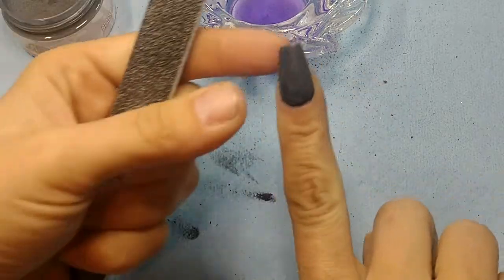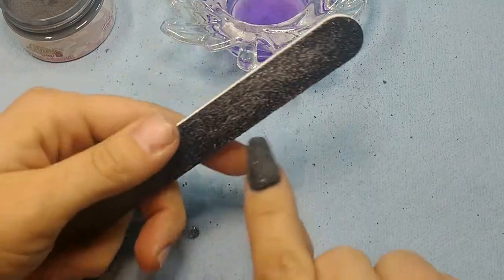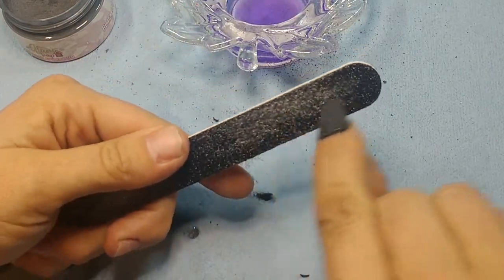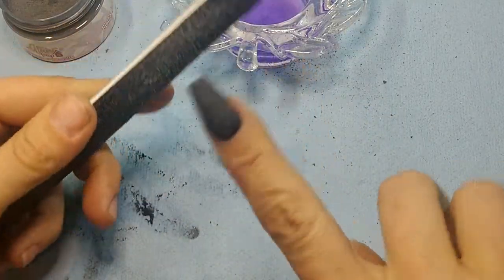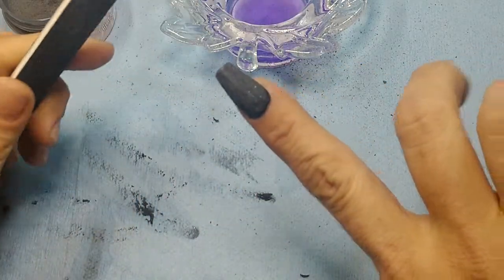Some of my acrylic bled over the tip and I don't want to cap that way. I just like to double-check my sides and front before I cap it. Again, I'm moving my finger, not my file.